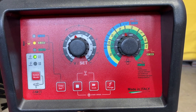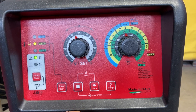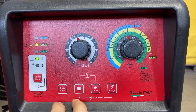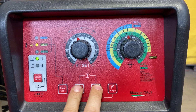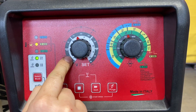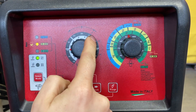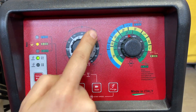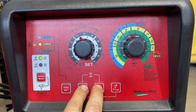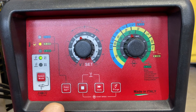Next, we're going to set the burn back function. Burn back is the amount the wire sticks out after welding. The higher the number, the shorter the stick out; the lower the number, the longer the stick out. For burn back, you hold down these two buttons until it beeps three times. The number is indicated in the inner white ring. The default is at zero, and you have one all the way up to 10. Now the burn back has been set.